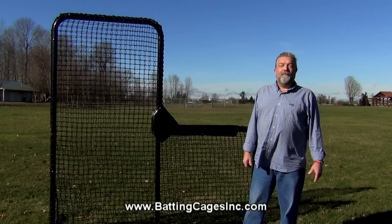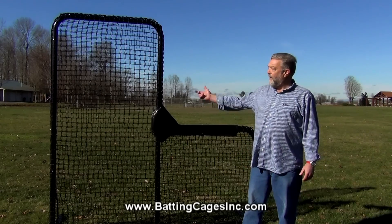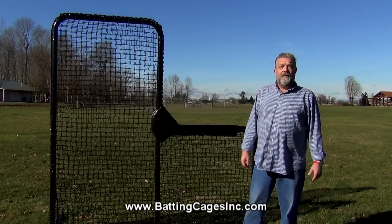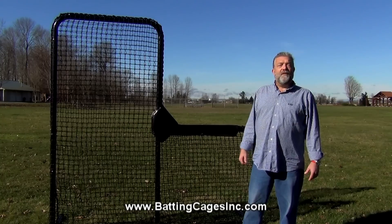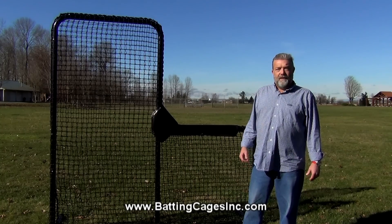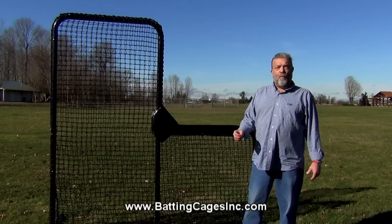Hi, my name is Van with Batting Cages Incorporated. I'm here to talk to you today about our Armadillo L-Screen. The number one job that an L-Screen has is to protect the person that is throwing batting practice. I'll show you today how this L-Screen does that and why.